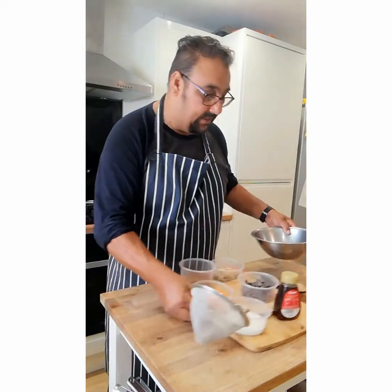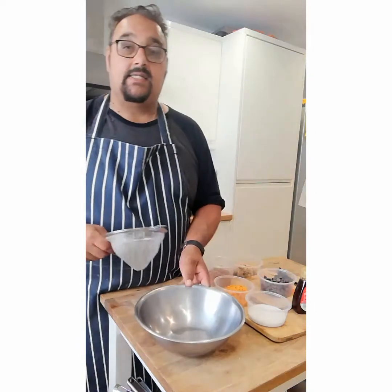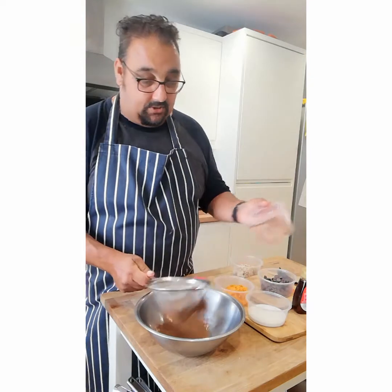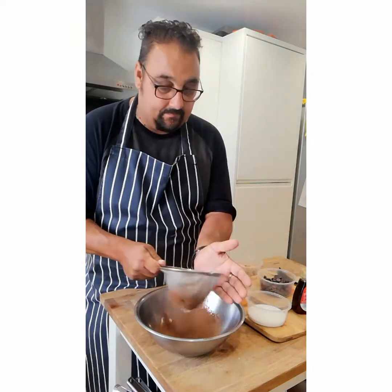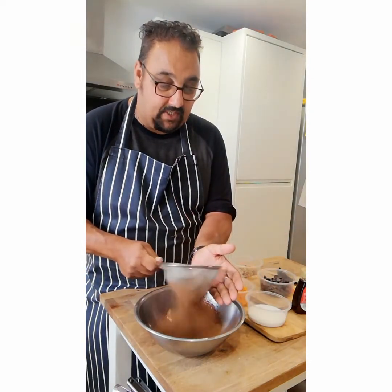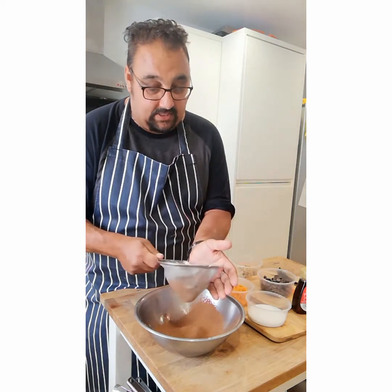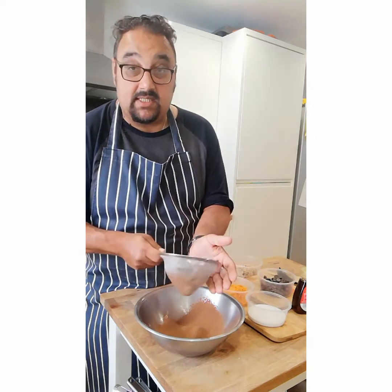So we'll move those ingredients over so you can see a little bit better. In goes the powder — chocolatey goodness. I always find it's best to sieve our cocoa powder. This is a fairly new one so there's not too many lumps in there, but sometimes it does settle.